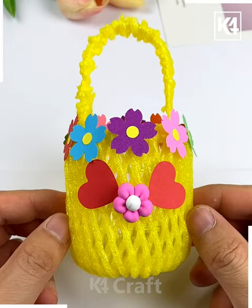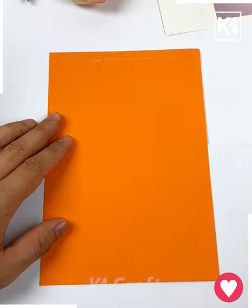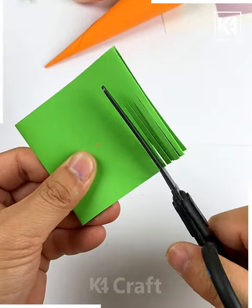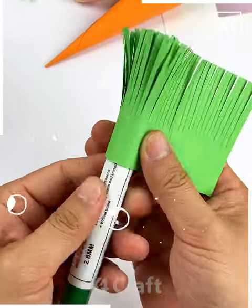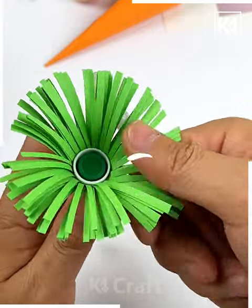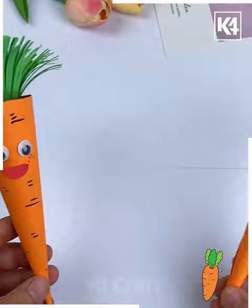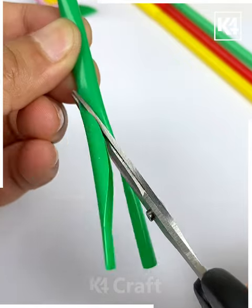I'm sure you all love eating carrots, so let's make them today! For that, roll orange craft paper and make a cone. Then we are going to make the leaves — roll green craft paper. We are going to paste its googly eyes, and look, your carrots are ready!